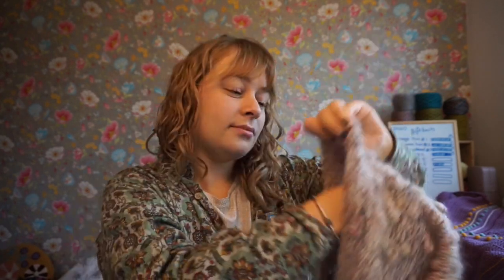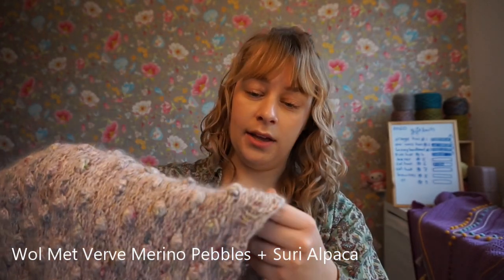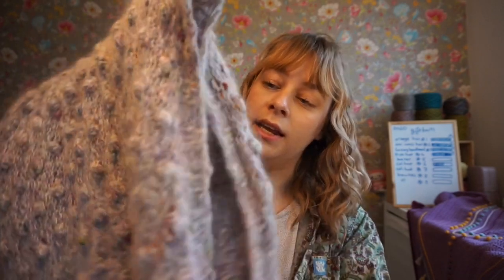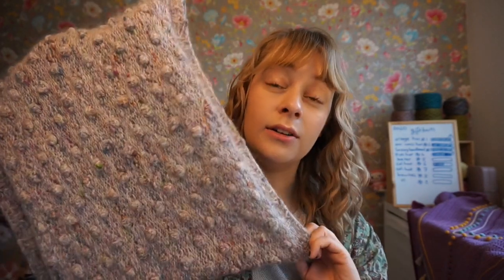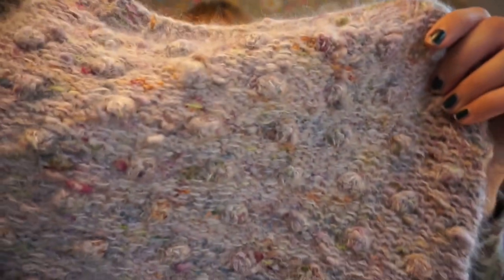Very supple — do you guys say that? I made it with Woolmet Verve yarns, her Merino Pebble base and her Suri Alpaca or Suri Silk — I'm not sure. It's kind of like a mohair but softer and thicker. I held one strand of each together and it's just a really, really beautiful fabric.